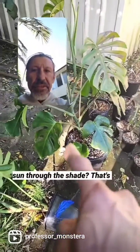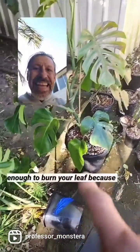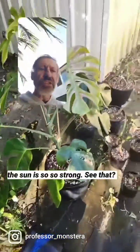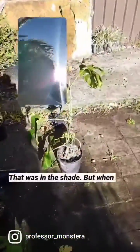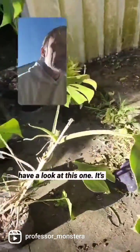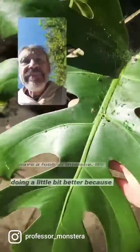See how it's getting sun through the shade - that's enough to burn your leaf because the sun is so strong. That was in the shade, but when the sun moves it gets sun for a little part of the day.